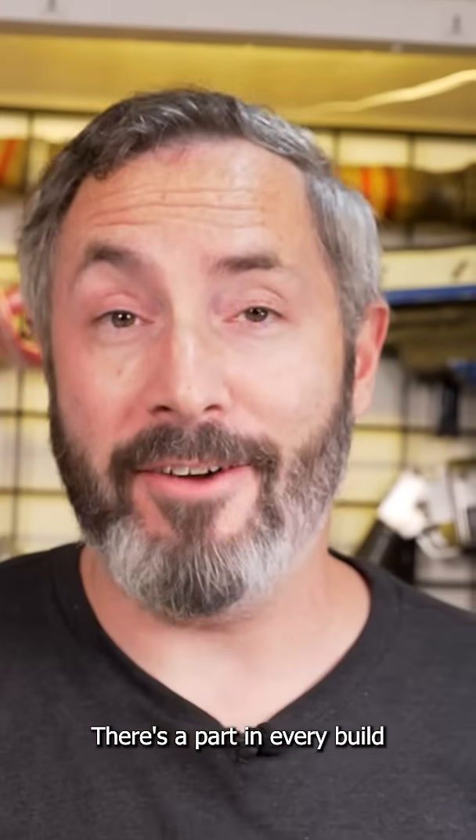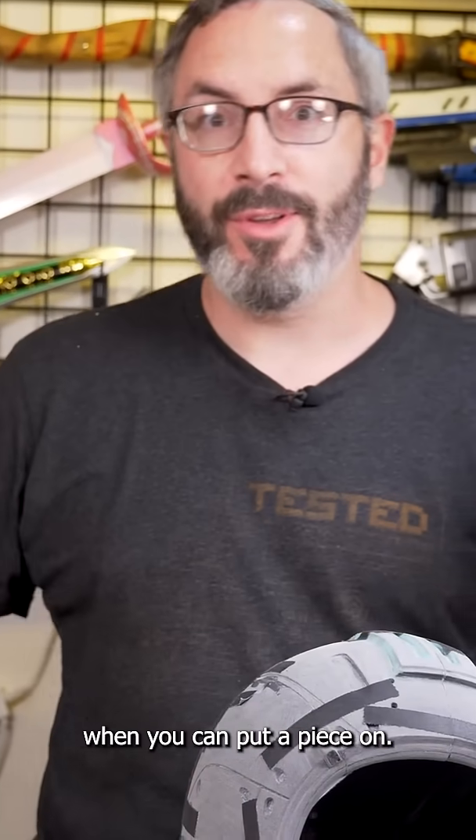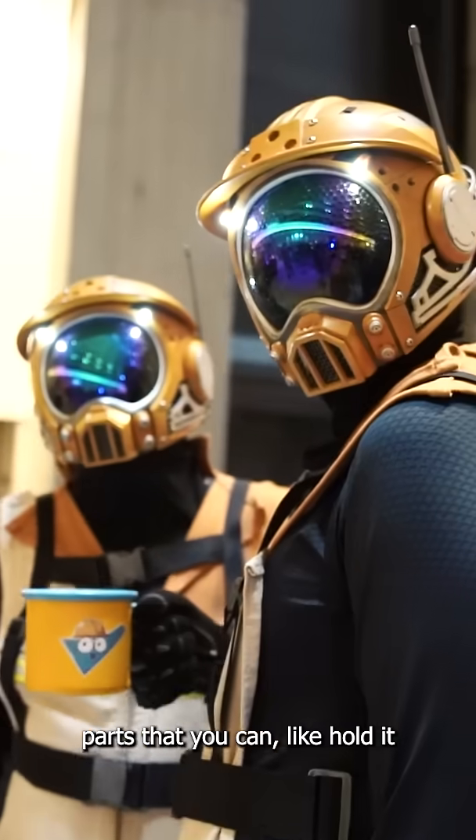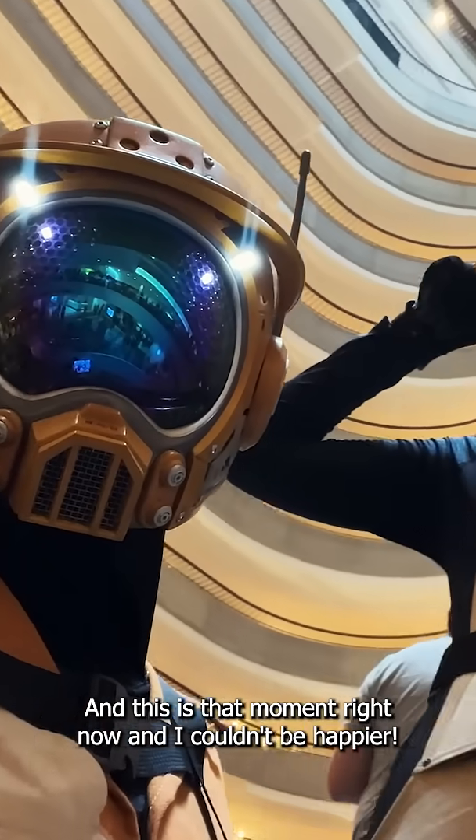This is that part — there's a part in every build when stuff starts coming together. Usually, if it's a costume, it's when you can put a piece on, or if your prop has enough parts that you can hold it, it starts to feel like a real thing. This is that moment right now, and I couldn't be happier!